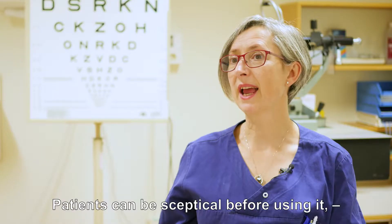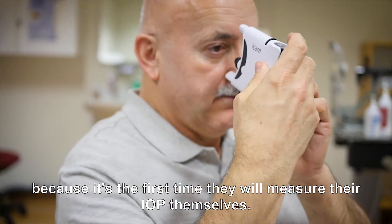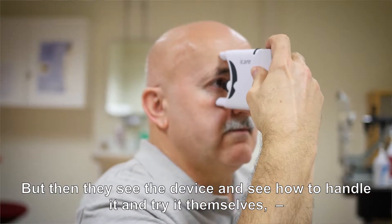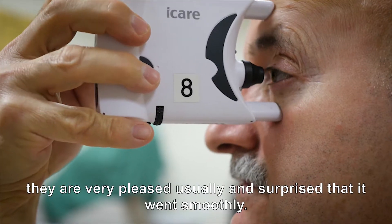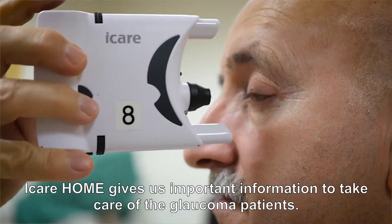Patients can be sceptical before using it because it's the first time they will measure their IOP themselves. But then when they see the device, learn how to handle it, and try it themselves, they're very pleased usually and surprised that it went so smoothly.